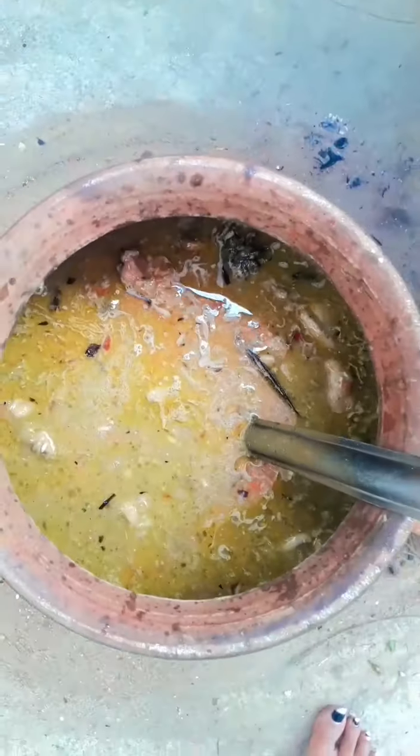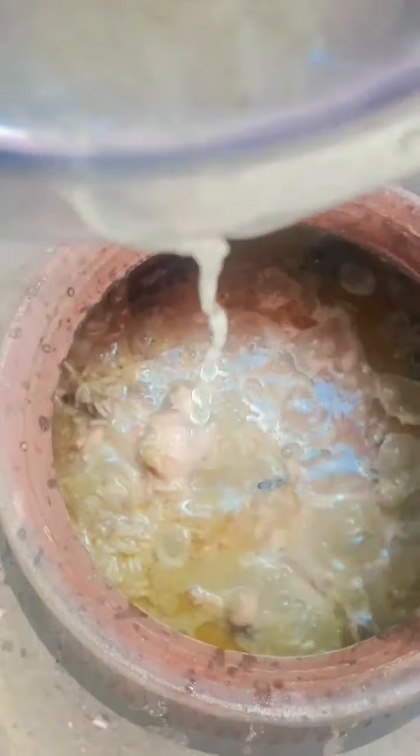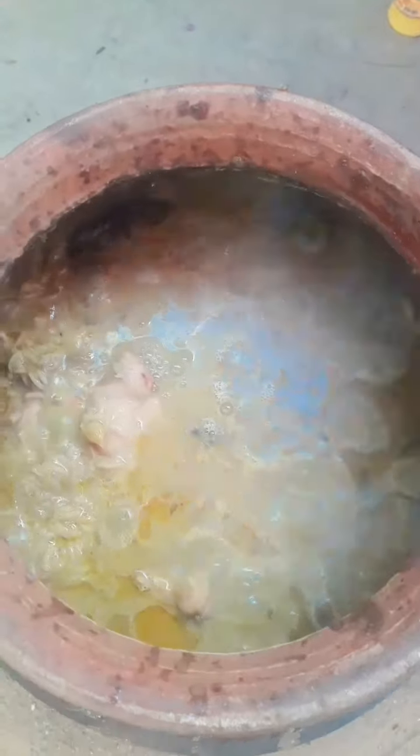We don't have any food color, but I think it's a beautiful color. Add one lemon. Add a little seasoning.